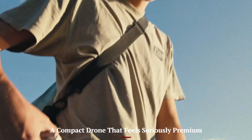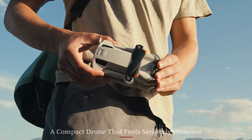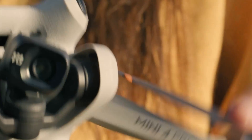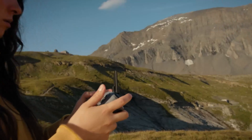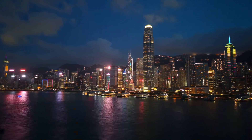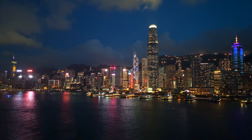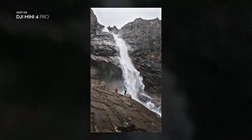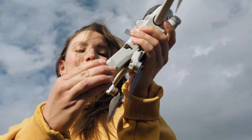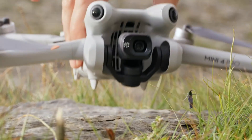A compact drone that feels seriously premium. The DJI Mini 5 Pro sticks to its ultralightweight roots, staying under 250 grams to avoid drone registration in many countries, but it doesn't feel like a stripped-down toy. The build is sturdier than previous Mini drones, with tighter arms, better balance in flight, and enhanced heat management. Its folding design is as travel-friendly as ever, slipping easily into a small pouch or side pocket.